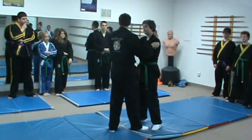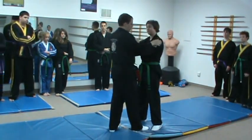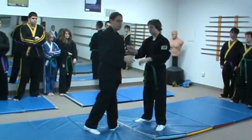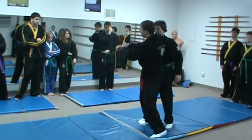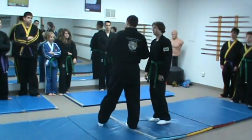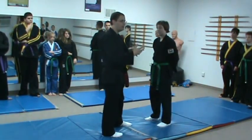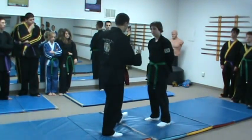I want to have a firm grip and I want to be on the side so that I can generate leverage — not up here. I want to be able to pull down and up as I rotate him to execute this technique. In different takedowns, sometimes we're grabbing the arm and hooking behind and executing a throw that way. Where you're grabbing is important for the takedown. There are many takedowns you can execute with different grips, but you need to understand what grips work for different takedowns.